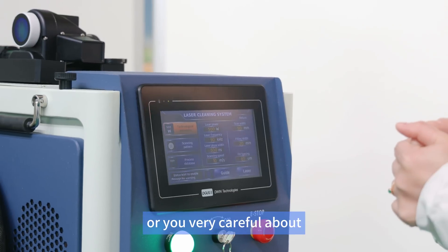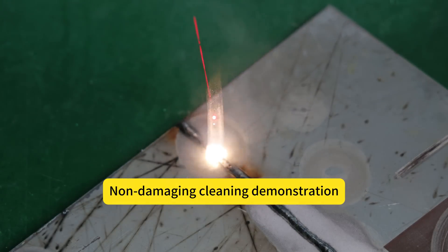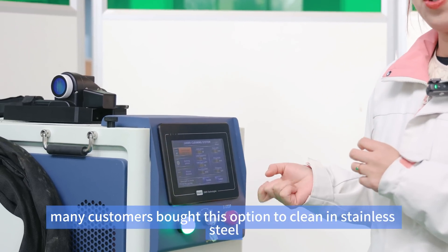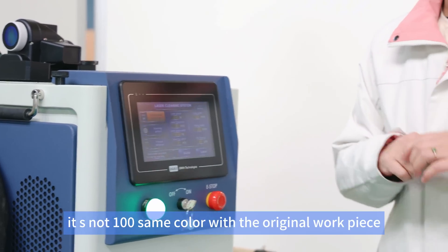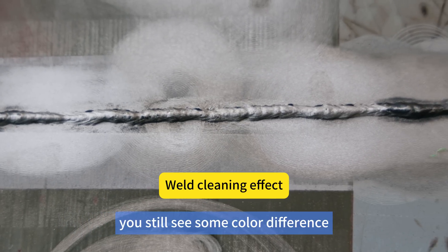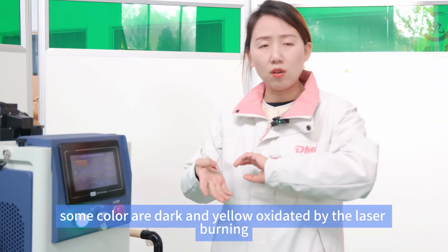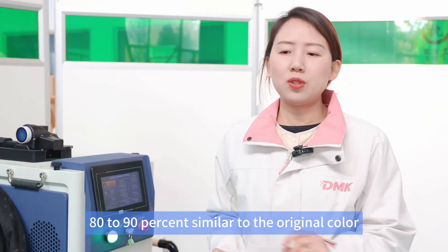For non-destructive cleaning — especially for stainless steel — when you make stainless steel cabinets or clean smoke and residue after welding, you need the surface to be shiny because many stainless steel workpieces won't be painted. Many customers bought this option for cleaning stainless steel before and after welding. I should note it's not 100% the same color as the original workpiece — there is some color difference — but without this function you get uneven colors, dark and yellow oxidation. With this function you get 80 to 90 percent similarity to the original color.